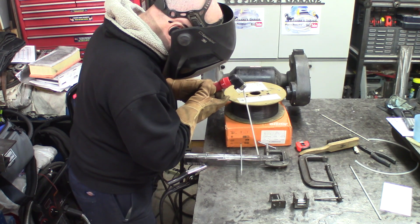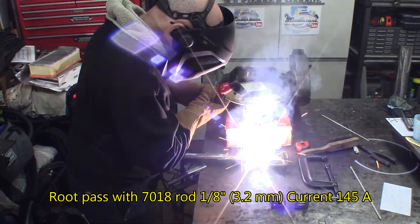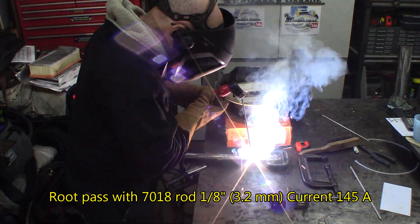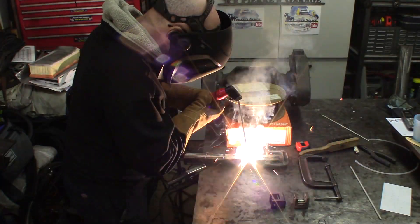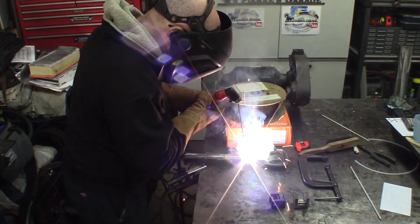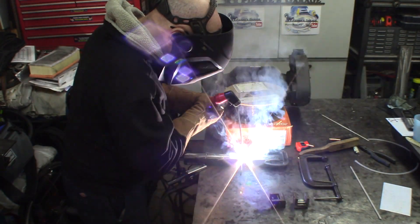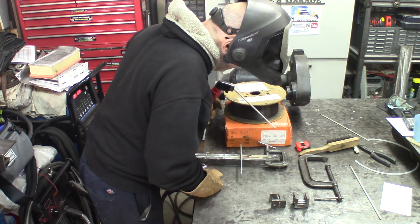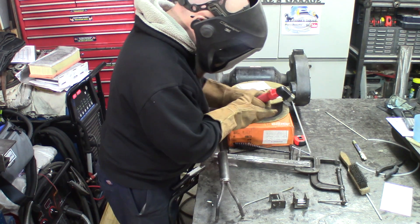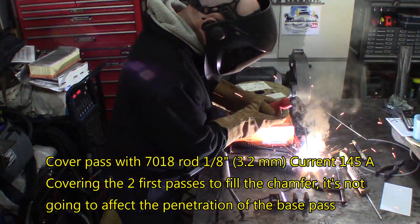7018. Capping with 7018. Boat weld. Let's go.